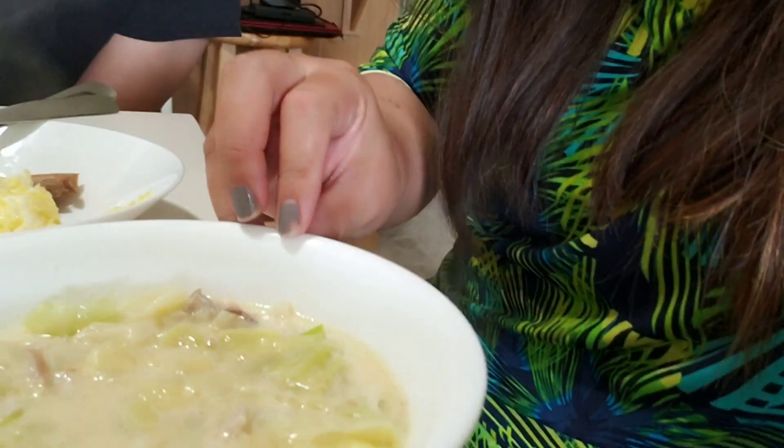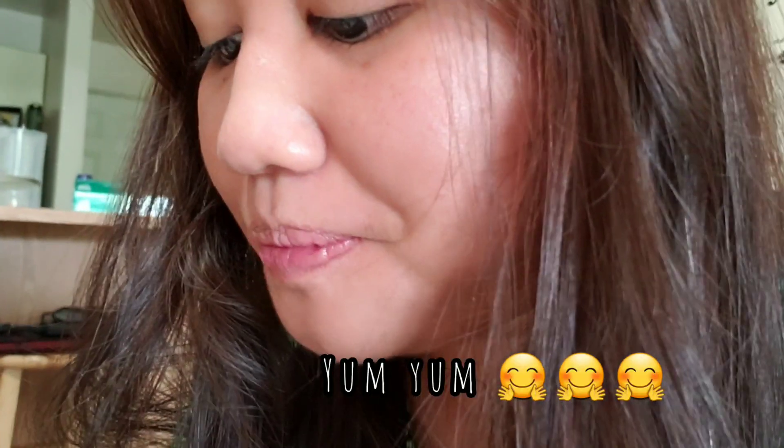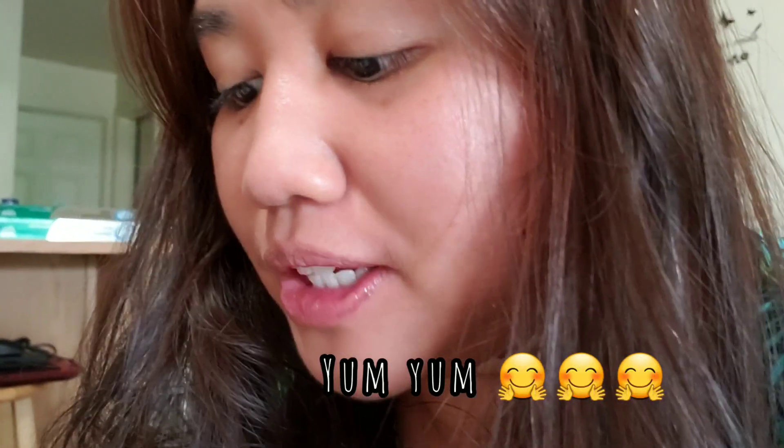Let's taste the soup — sopas! Let's try it out. Creamy! First time I used Nestle cream in sopas. Usually evap, but evap is not allowed on keto.